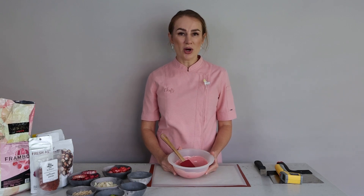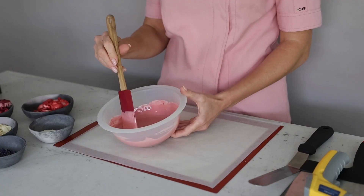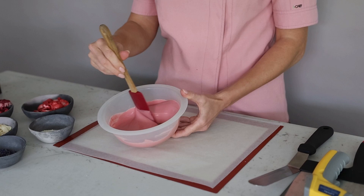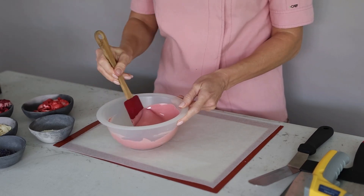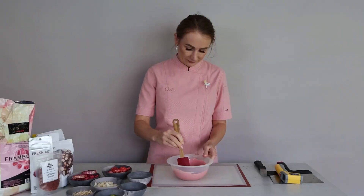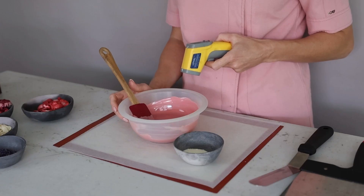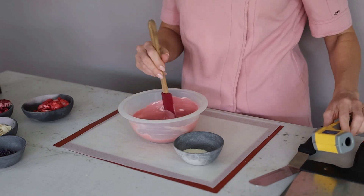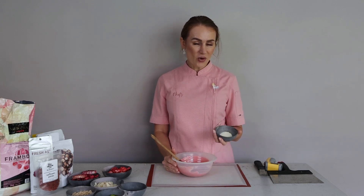It's best to work in an air-conditioned room; the ideal chocolate room temperature is 18 degrees Celsius. My chocolate is fully melted — the temperature is 44 degrees — so I will leave it to cool down to 34 degrees before adding the cocoa butter.